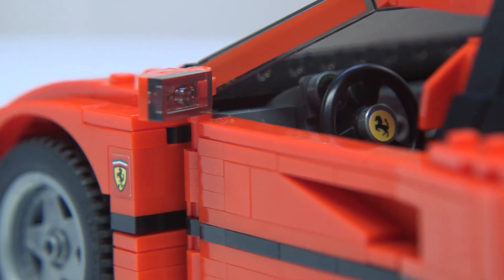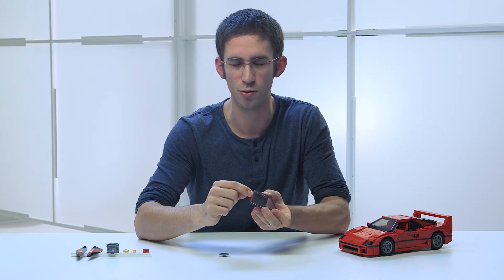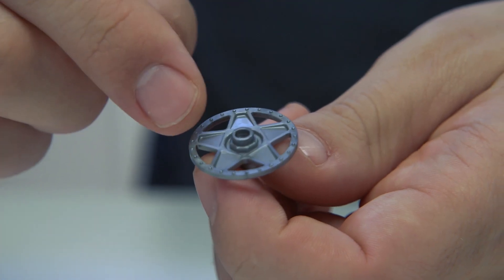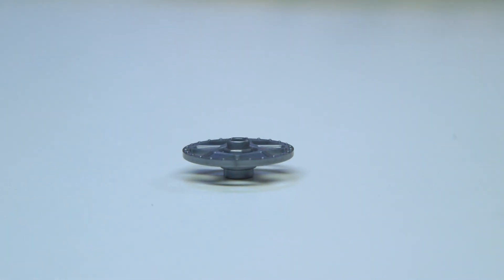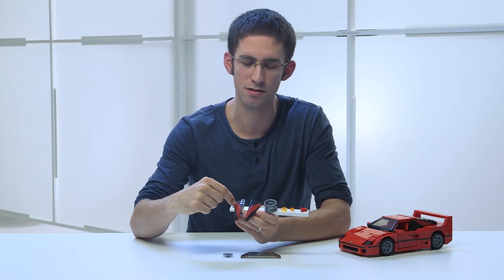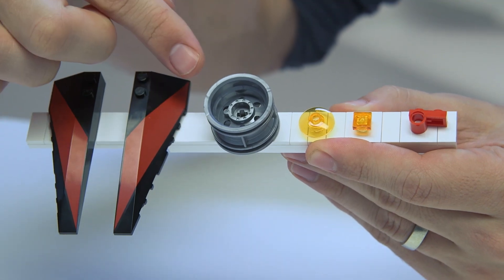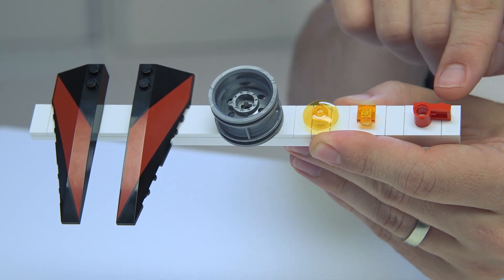To develop this model, we worked really closely with Ferrari to make sure that every detail was authentic to the original car. As we were developing the model, we realized we would need some new elements. So we made this brand new windscreen that actually has printing on both sides to represent supports for the roof in the car. We also made a new rim insert which fits into an existing LEGO rim, and this matches the rim of the F40 exactly. We also felt we needed some elements in new colors and new prints, so we have these two bows with a new print to represent another of the pillars that supports the roof of the car. We also have this rim now in molded silver, some new headlights, and this 1x2 plate with a Technic snap in red for the first time.